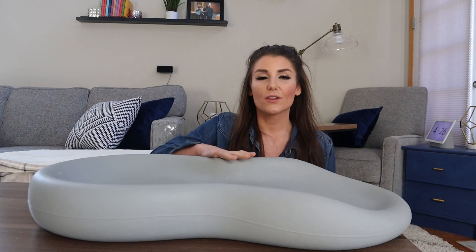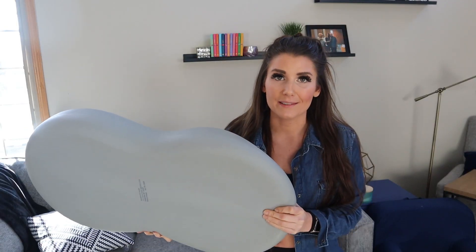Compared to other standard changing pads, it's also slip resistant and puncture resistant. I highly recommend it.